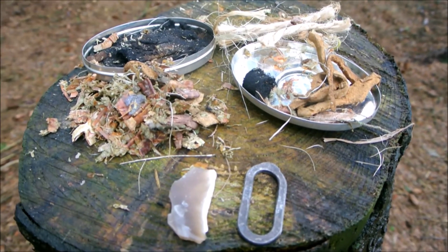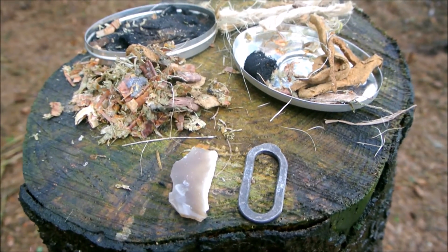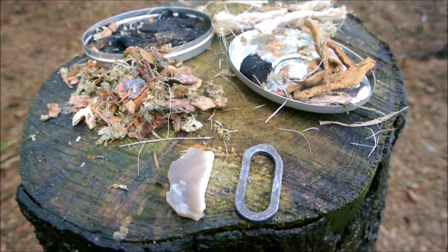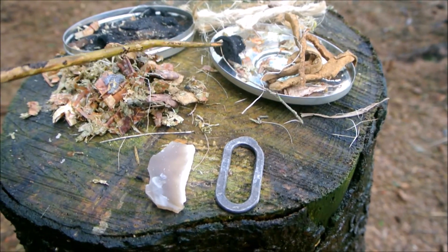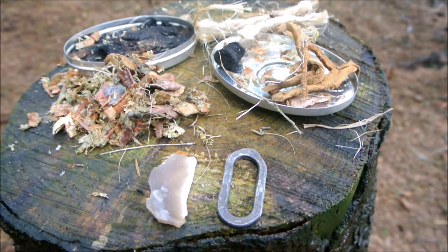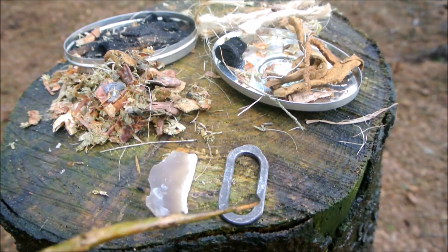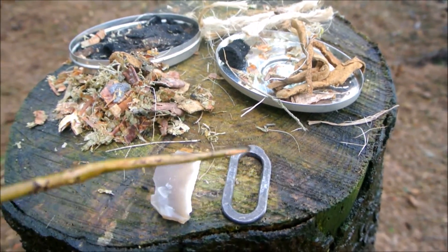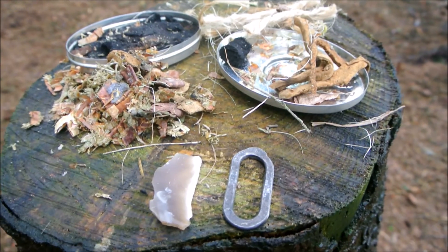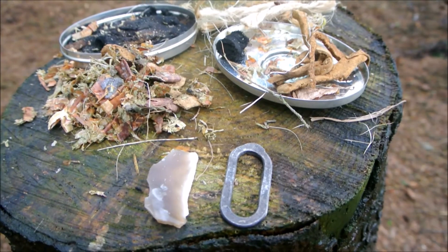That's the stuff I was doing at the start of the last video. It's charred enough to catch a spark, but I can always add it to a flame to char it a little more if needed. My main source of charred material is just that little bit there, which is fully charred and much better at catching the flame. I have a shard of flint, and obviously my steel. This type of steel is a little round steel rather than a C-shaped steel, and I like it purely for its small size — it doesn't take up much room in the tin.